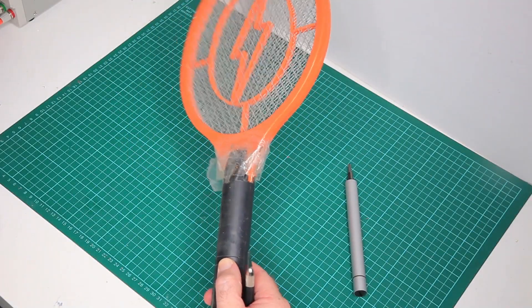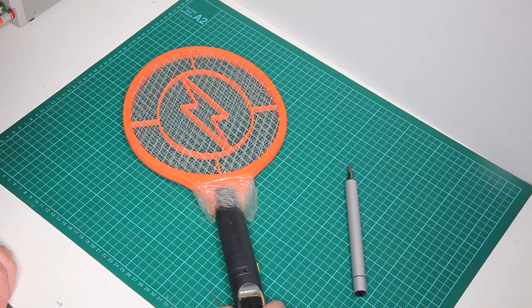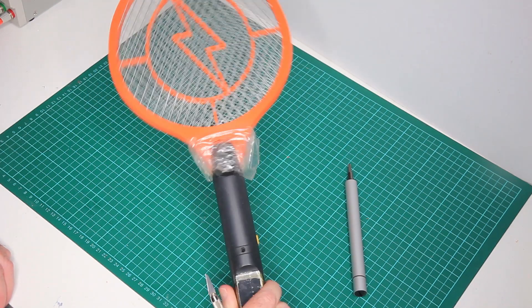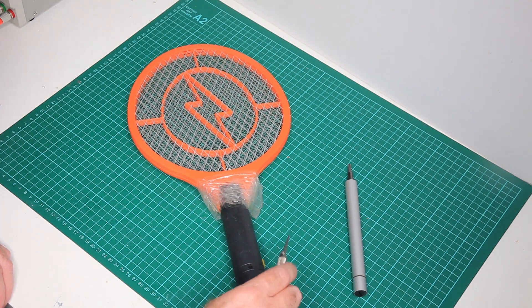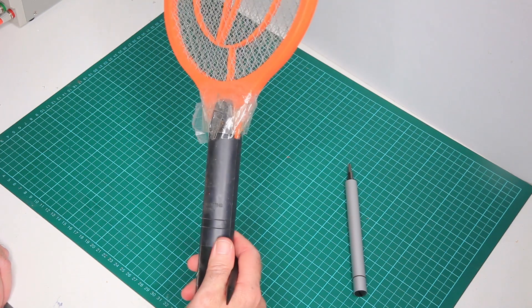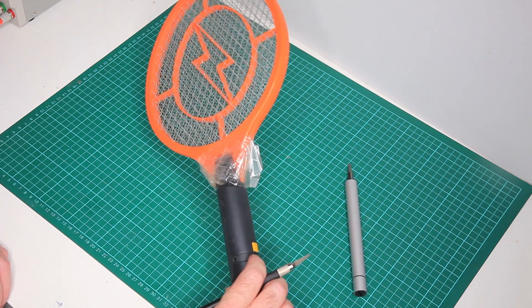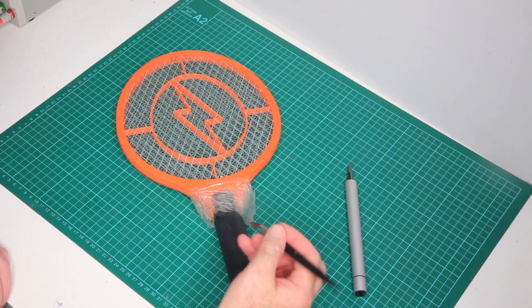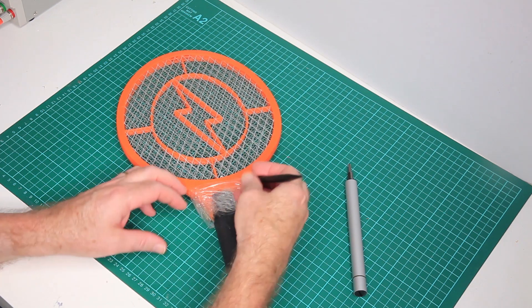This is super high quality right here — the bug zapper, the tennis racket bug zapper. Does that say quality? That's quality with a capital K, especially this high-speed tape that's been applied.